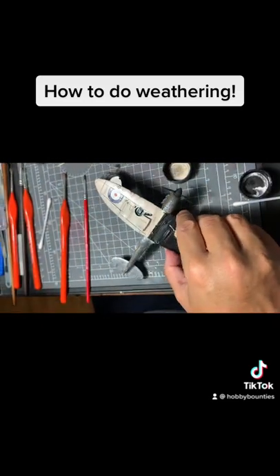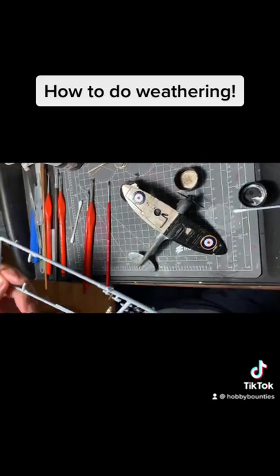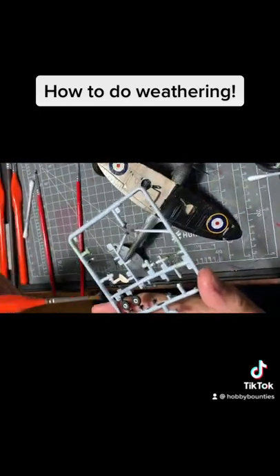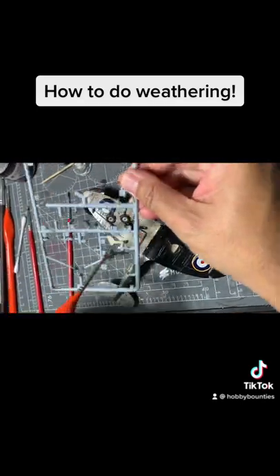For the other area — the landing gear — that's where you have rust, so you put the rust on and go in the direction of the airflow. You can see that's how it goes: from front to back.